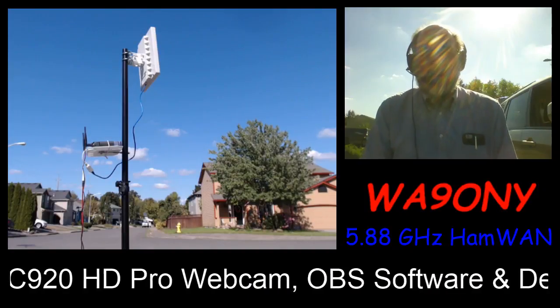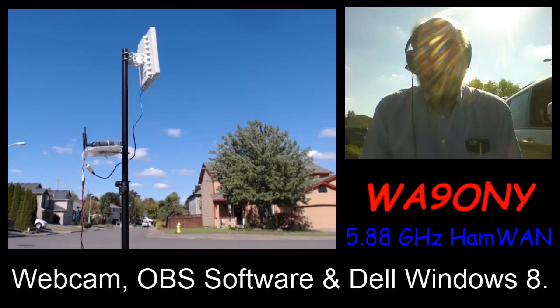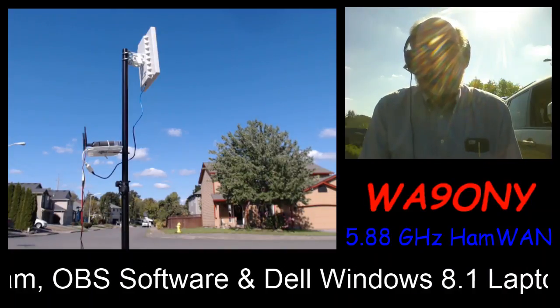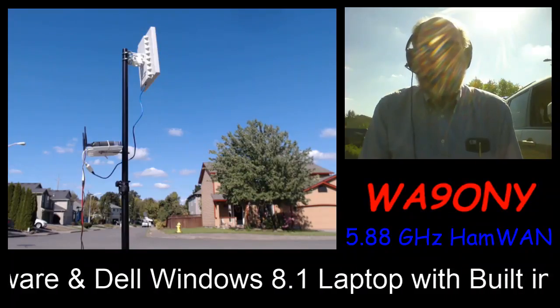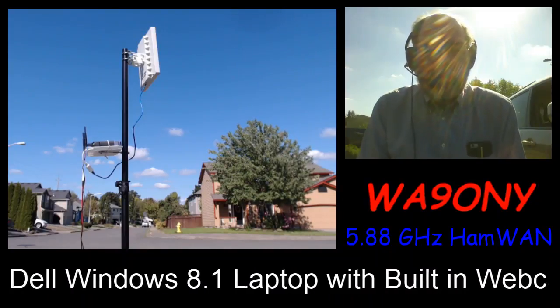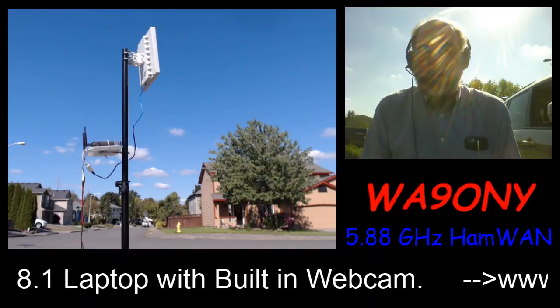The software I'm using is called OBS — Open Broadcaster Software. It's a free software download that operates on various operating systems. I'm running it on Windows 8.1.